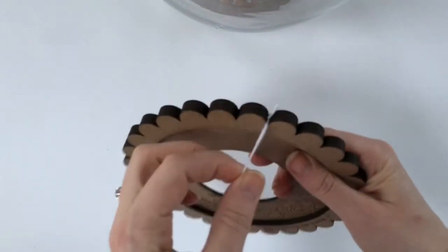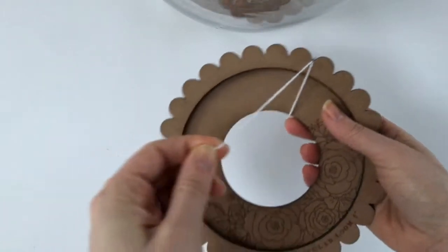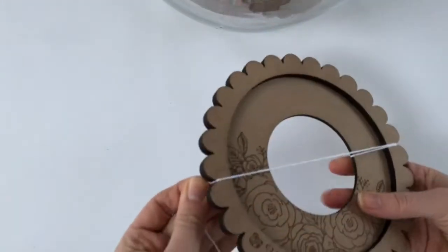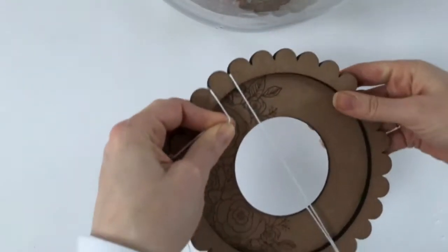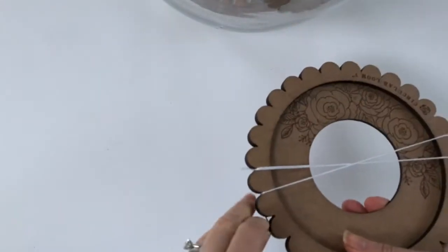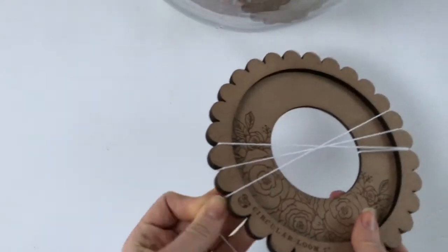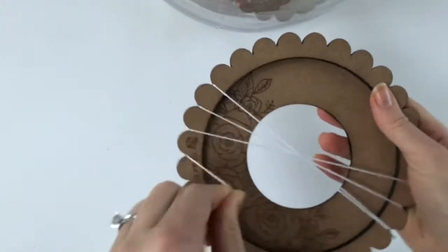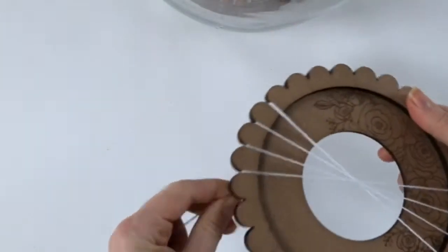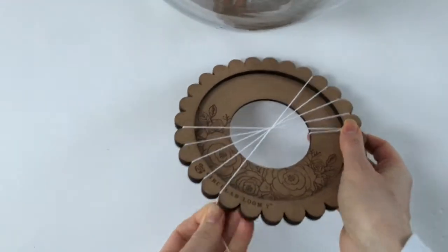So what you do first is just double knot your warp thread around the loom like I have here. Then pull your string straight across the opposite side, wrap it behind the little scallop, twist and then go to the next one, wrap it behind, twist. So you're doing this over and over again. Just turn the loom as you go, or whatever way you find it easiest.